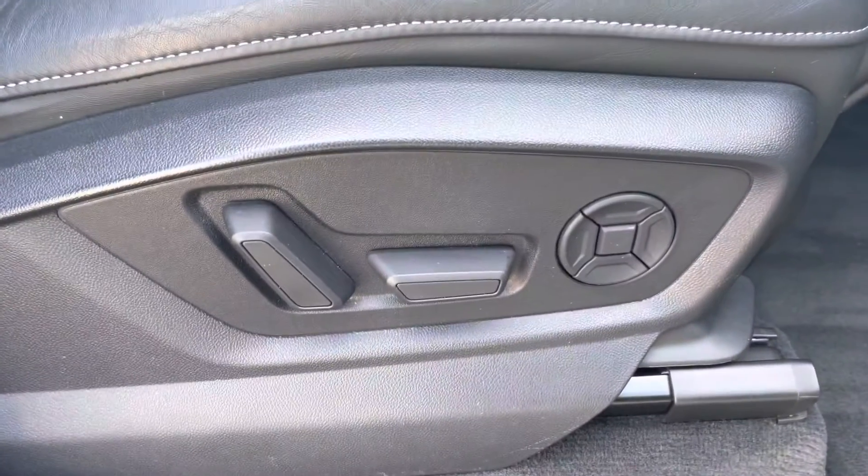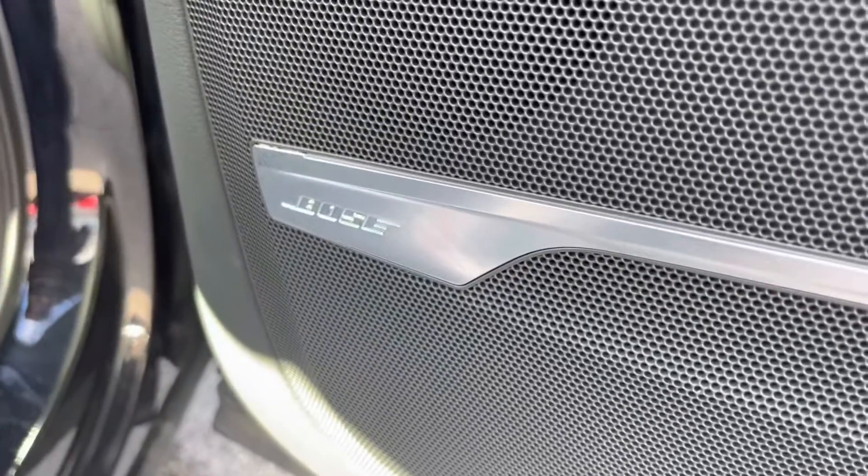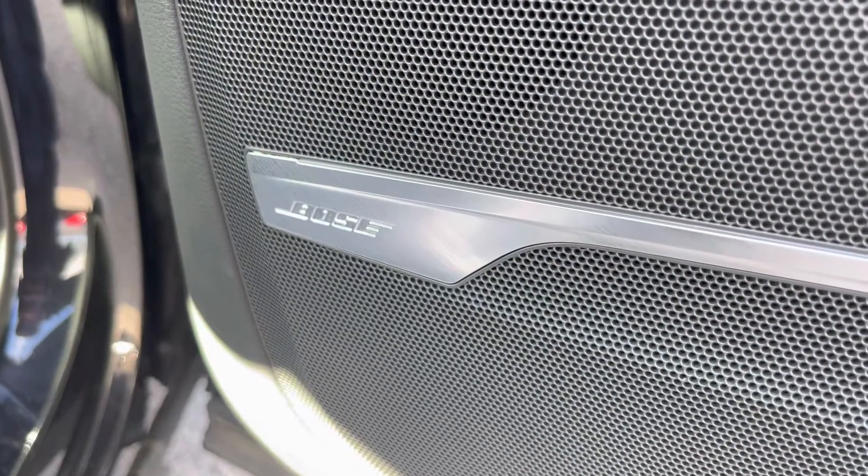As we move down to the side of the seat, we have electronic adjustment for your needs and comfort on any journey. And as we move around, we do have the Bose sound system, which comes under the comfort and sound pack and is an optional extra on this Audi.